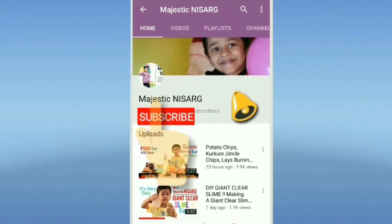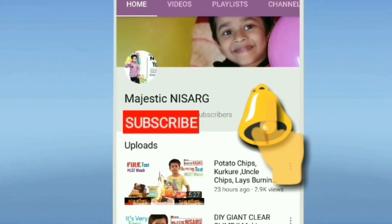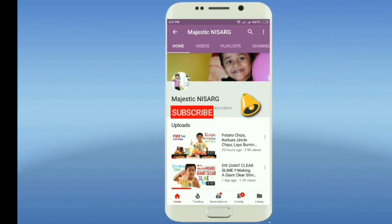Subscribe to my YouTube channel Magic Missile and also click the bell button for more updates and quick notification.